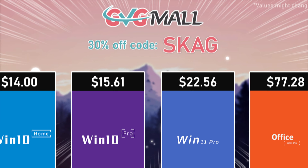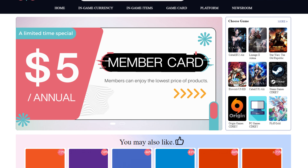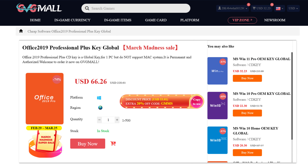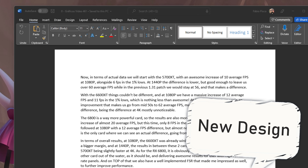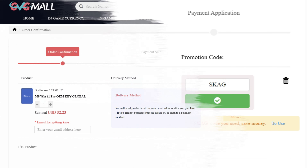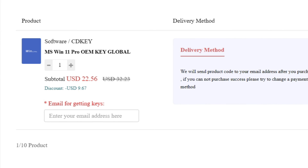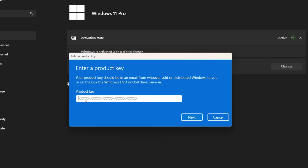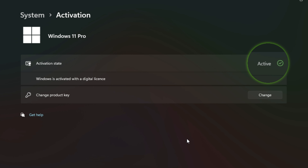Today's video sponsor is GVGMall, bringing you lots of software deals like Windows 10, Windows 11, Office 2019 or 2021 with the new Windows 11 design. You can use my SKG discount code for 30% off — getting a Windows 11 serial key for $22 and Windows 10 for only $15. Just use the key in your Windows settings and you'll have an activated system.